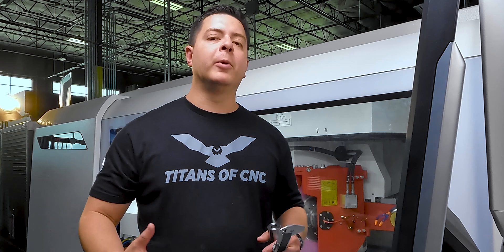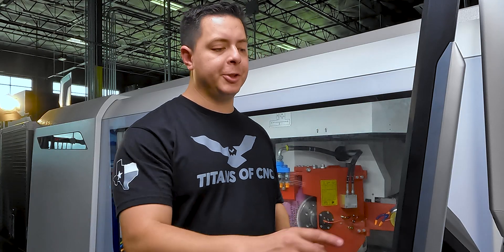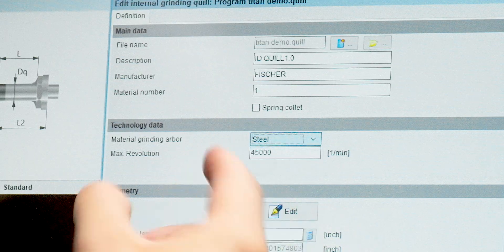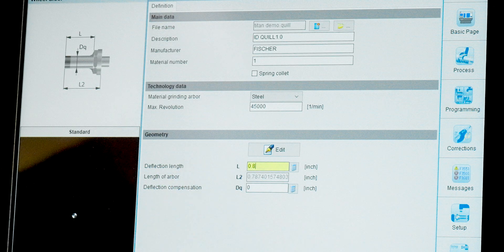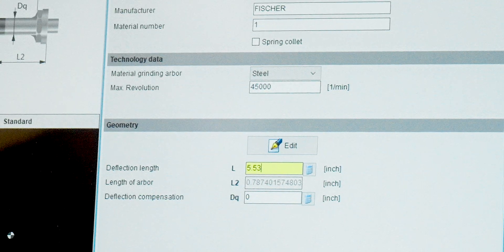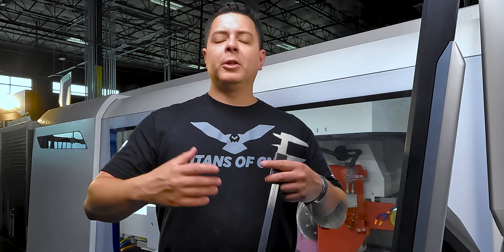For the description, name it whatever best describes your grinding quill — I'm going to label it ID Quill 1.0. The manufacturer is Fisher. Material number doesn't really matter, I'll just use one. Material for the grinding arbor is steel. For max RPM we'll keep it at 45,000. For deflection length (labeled L), from the back to the front of the quill that's 5.530. For D, the diameter of our grinding quill, 1.263 — then save.